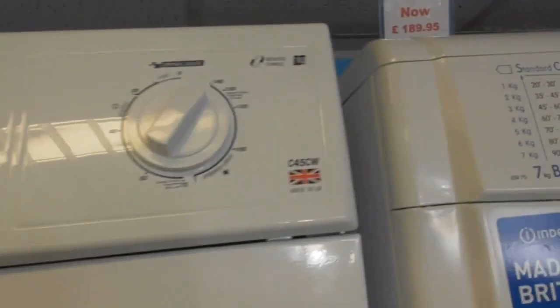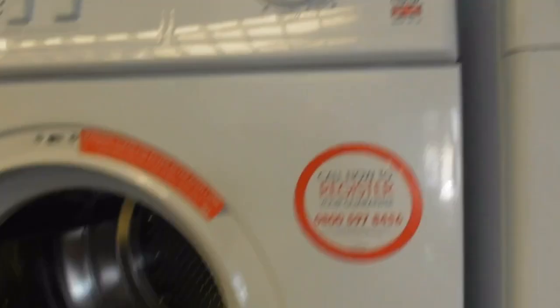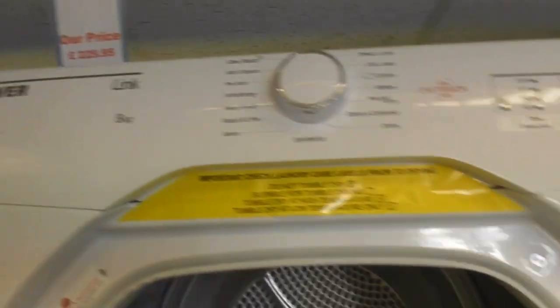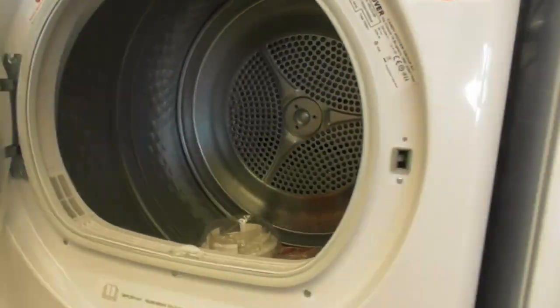We've got the White Knight A KW Reverse Tumble C45CW Vented dryer — also a Vented dryer. We've got the Hoover Link A KW OneTouch dryer — that's the one with the new drum design. I don't mind the drum design.